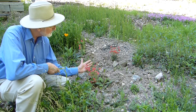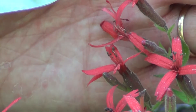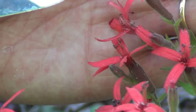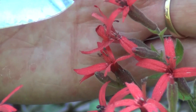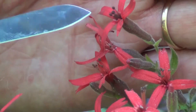The petals, as you can see, are notched and it looks like they form a tube, but in fact they're separate down inside this green tube. The green tube is actually formed by the sepals, which are fused, and we call that fused sepal structure the calyx.